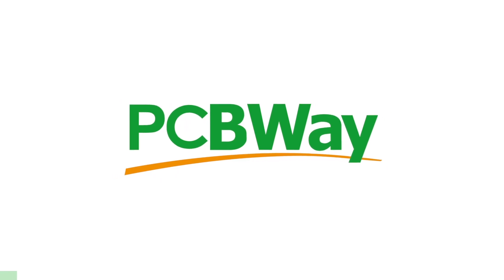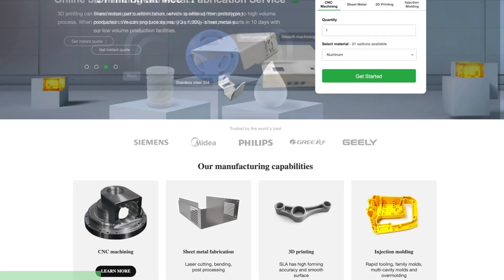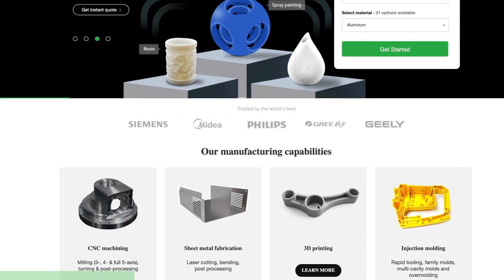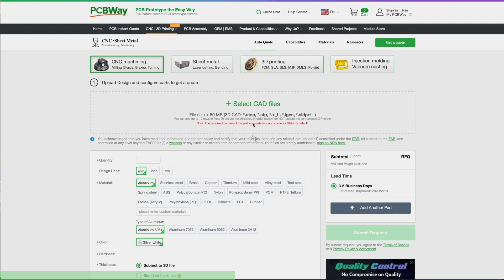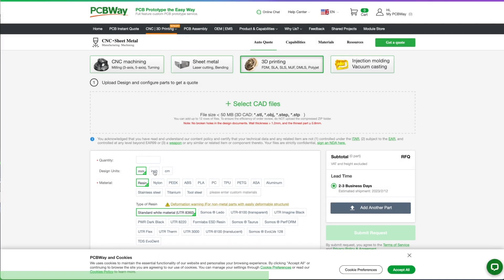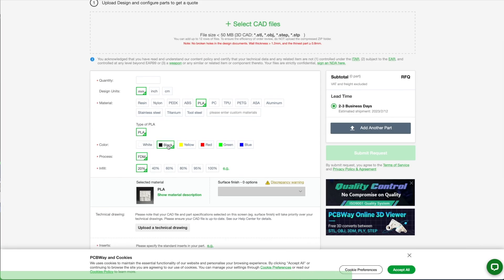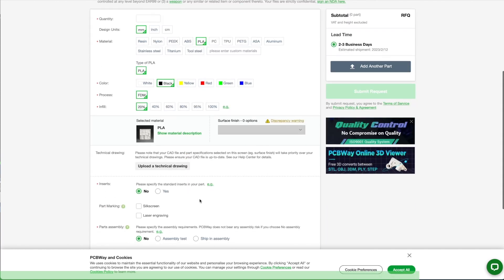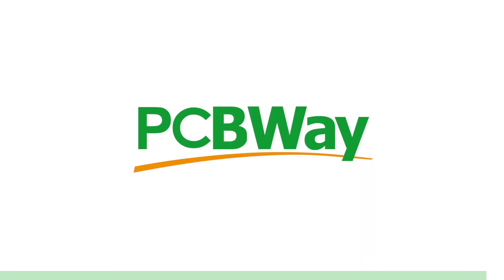PCBWay offers the best custom PCB prototype service, but they also offer injection molding, 3D printing, laser and CNC cutting with their instant quote feature. You can simply upload your model and choose from SLA, FDM, and SLM, which is a laser sintering process using metal powder to make metal parts. They also have an instant quote feature for their custom PCB, so go ahead and try it right now at pcbway.com.